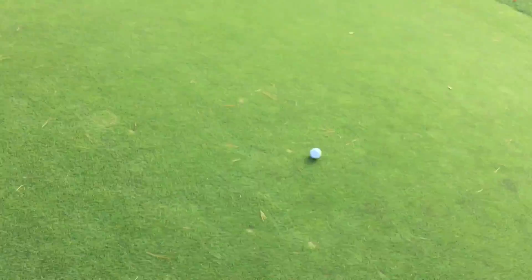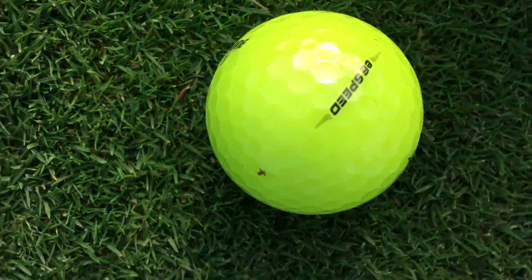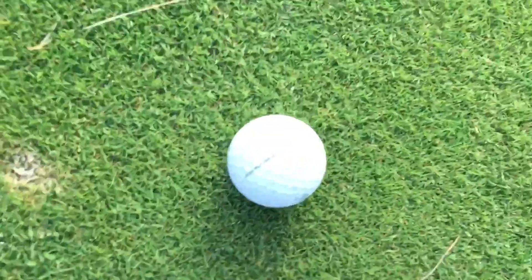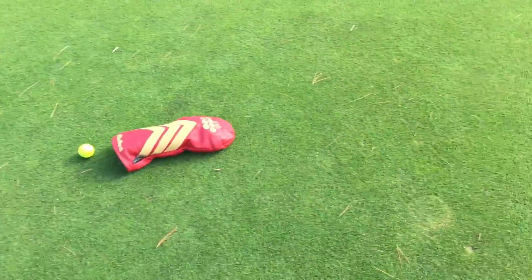Some pretty good shots here, some pretty crap shots. The winner is the E6 Speed, and then this one is the Pro V1x. Those are just two bad shots — I think I could have hit better shots there. But the E6 won, closest to the head cover. Next is the Pro V1x.